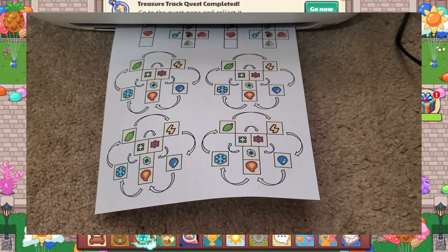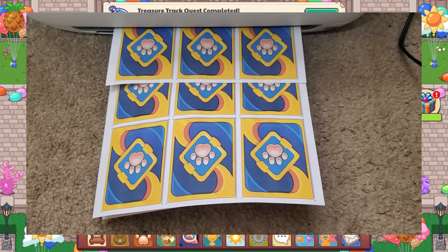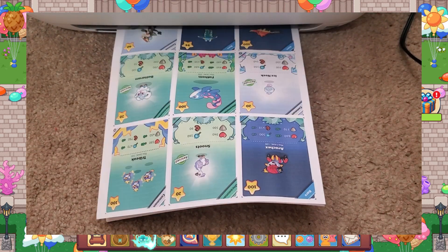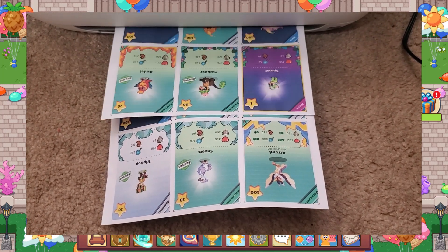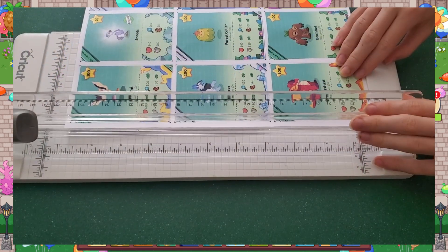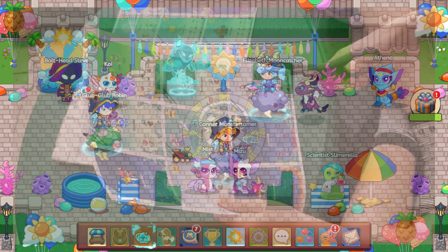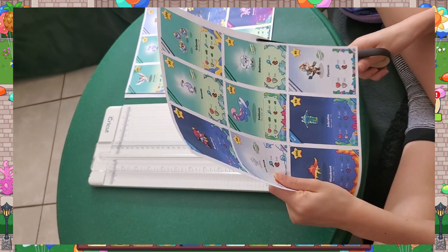The first thing you're going to have to do is print out the file. Printing in color is, of course, what you want to do. The backs of the cards — I used the blue backs because you can't see through that for normal standard paper. You can cut multiple pieces at one time if you have a good paper cutter and if your printer prints to the center. Mine prints a little lopsided, so we went ahead and cut it out.